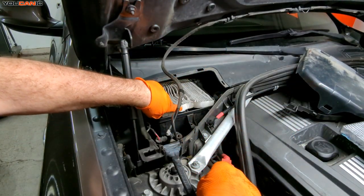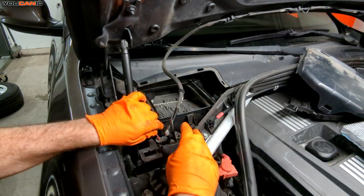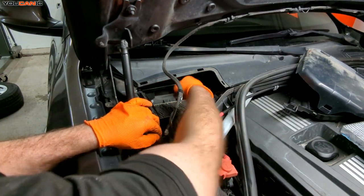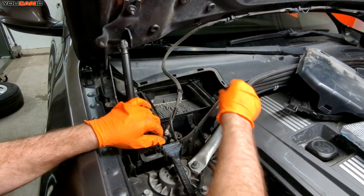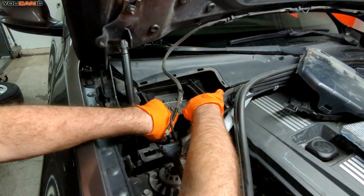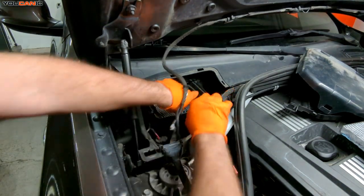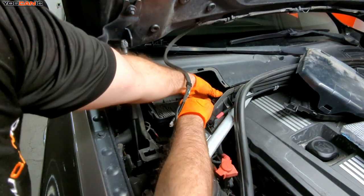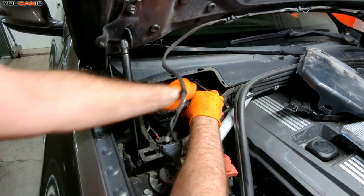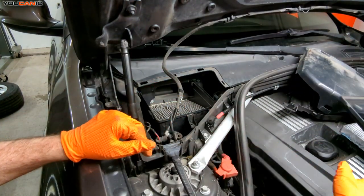Then we have our filter unit right here. We go ahead and remove this one. There are two separate filter units: one that the airflow flows down and one that the airflow flows up as it sucks it into the car. They sometimes might be attached together — if so, you can separate them or not. There are also tabs on both sides to unclick and remove this portion of the air filter box.